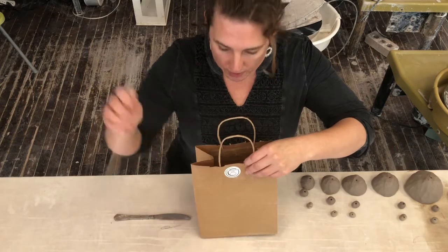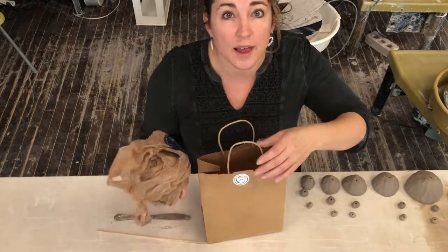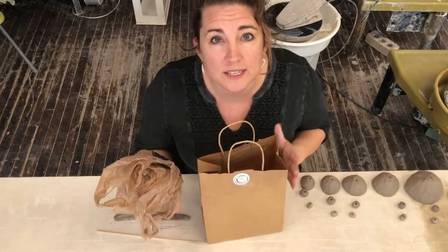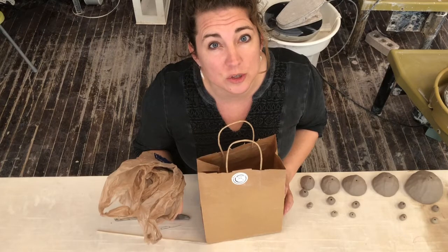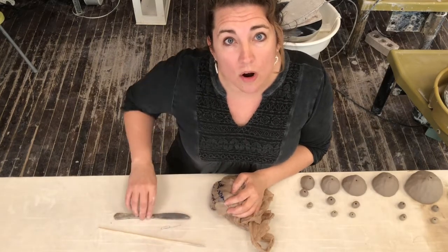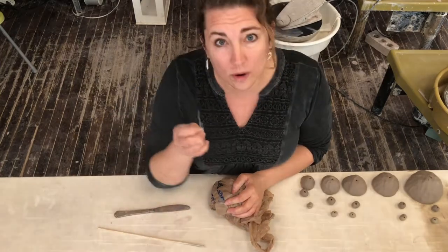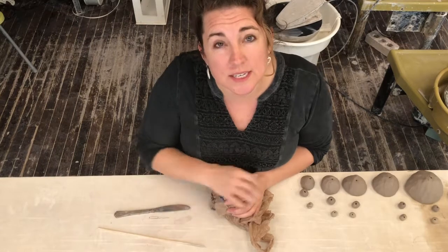Inside the bag will be a skewer and a hunk of clay. When you are finished, go ahead and put these things back in the labeled bag so we can make sure we get your name on the back of things and don't lose anything in the studio. Other things you could use at home are a table knife, a spoon, a fork, or if you have some paper clips those are good for putting details in too.